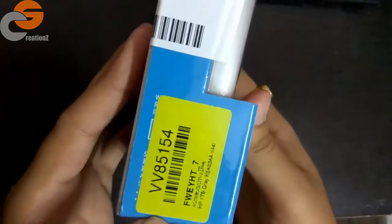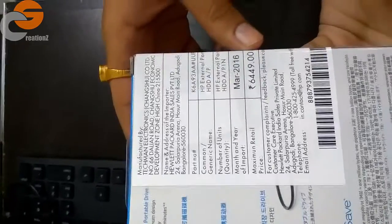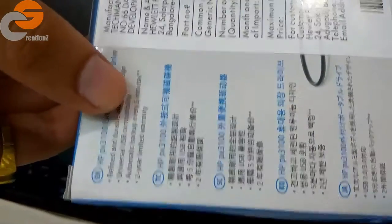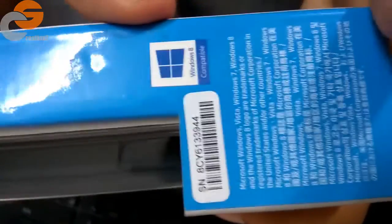Here is the product code and barcode, and here is the description. It is manufactured by Techman Electronics. The MRP states 6449 but I got it for 3999 from Flipkart. The details read: HP PX3100, refined and durable aluminium design, universal USB compatibility, automatic backup every five minutes, and two-year limited warranty. It is compatible with Windows 8, but I'm sure it will work with any Windows version available.